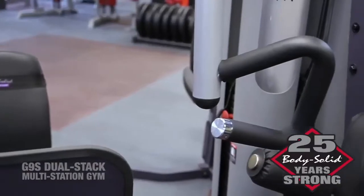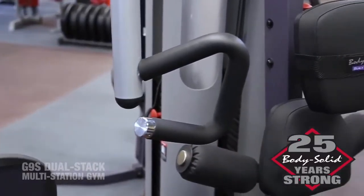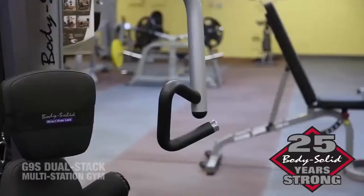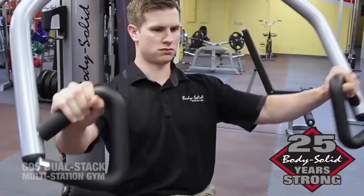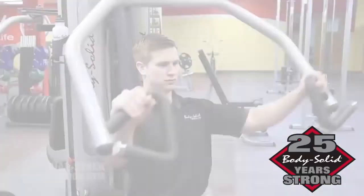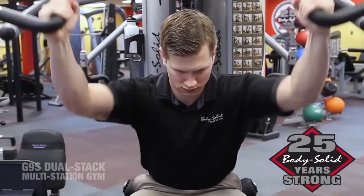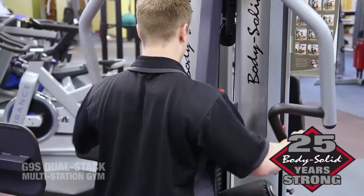The G9S features BodySolid's exclusive Ergo Press Handle combined with a fully adjustable pressing station. These features make the G9S a perfect machine for bench press, incline press, shoulder press, and chest-supported mid-row exercises.